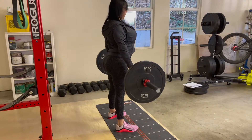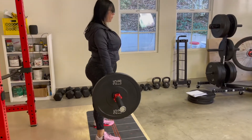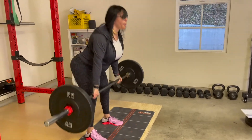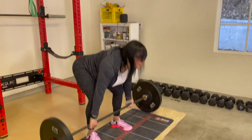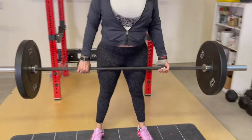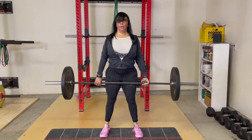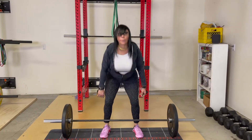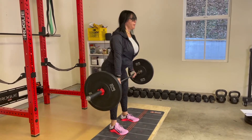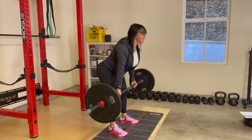Some of us have long torsos, others have short torsos; some have long legs, some have short legs; some are tall, some are short; there are heavy people and there are thin people. My straight leg deadlift will look entirely different than yours — everyone's will. What I'm really offering here are tips to follow while performing the straight leg deadlift, not hard and fast rules.